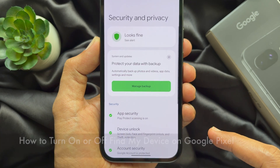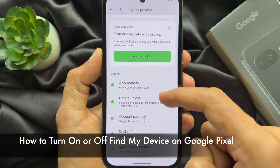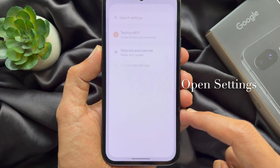Hello everyone, today I would like to show you how to turn on or off Find My Device on Google Pixel. Let's have a look. First, open the Settings app on your Google Pixel.